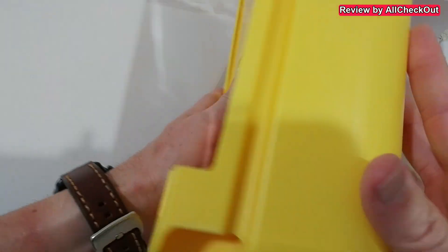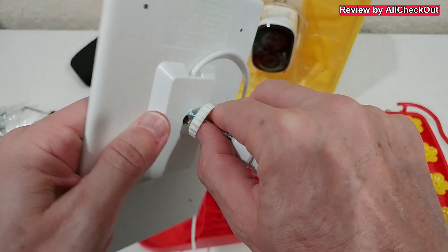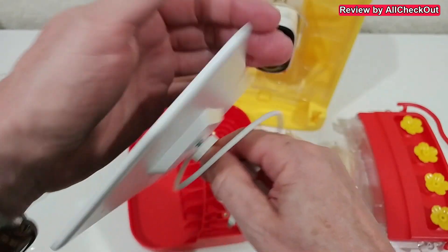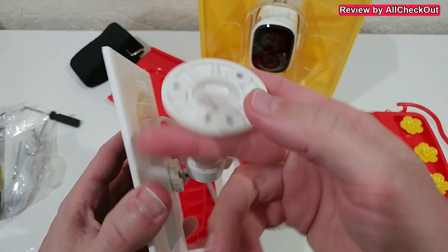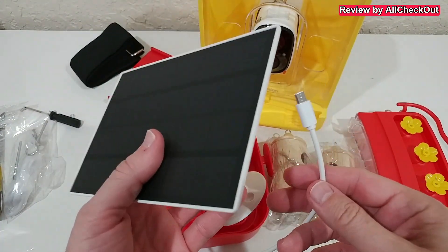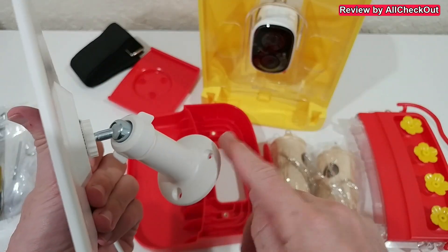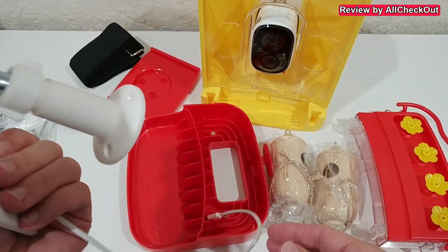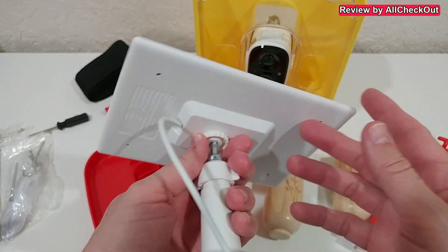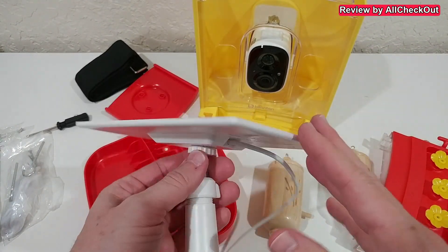Then there's the very solid mounting bracket and the main part of the bird feeder — everything looks really solid. The solar panel has a standard quarter-inch tripod mount and the mount is very flexible, so we can point it in any direction. The cable is not very long, but the idea is to mount it on the roof. These kinds of solar panels are usually very efficient and look really good quality.